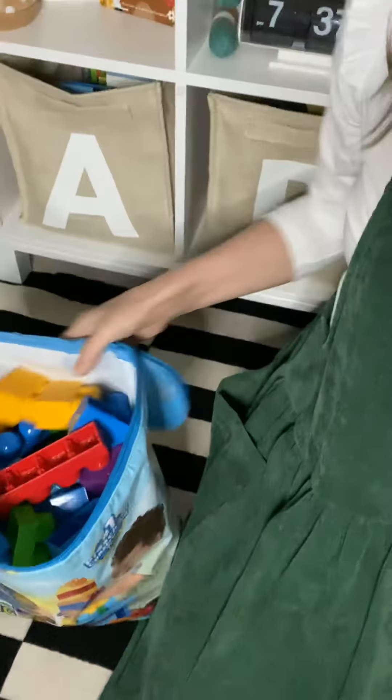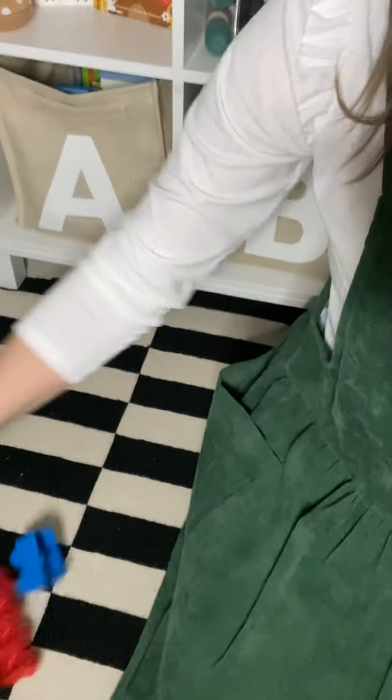I'm going to bring you down here so you can see what I'm doing. Let me turn the camera around. Okay, so our blocks — we're getting them out on the floor here.